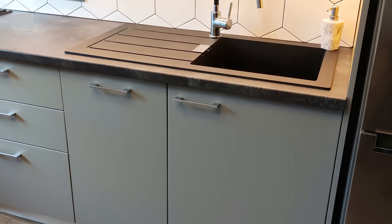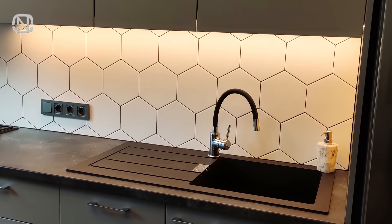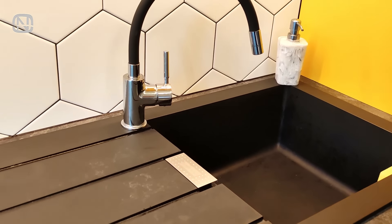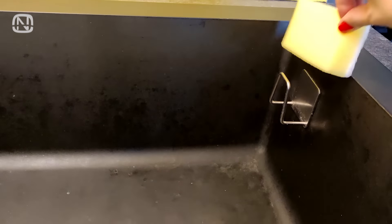This kitchen belongs to my subscriber Alina from Latvia. From what it looks like, a sponge is missing — but really, it's just hidden from sight. The secret is an adhesive sponge holder that attaches directly to the sink wall, organizing a place for the sponge and letting it dry well. And the sink looks nice and tidy.